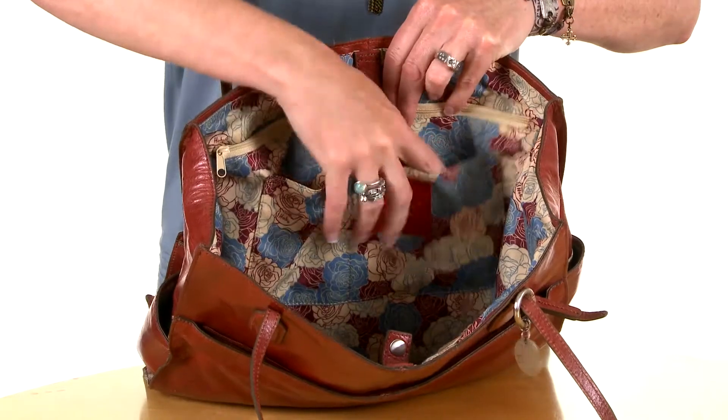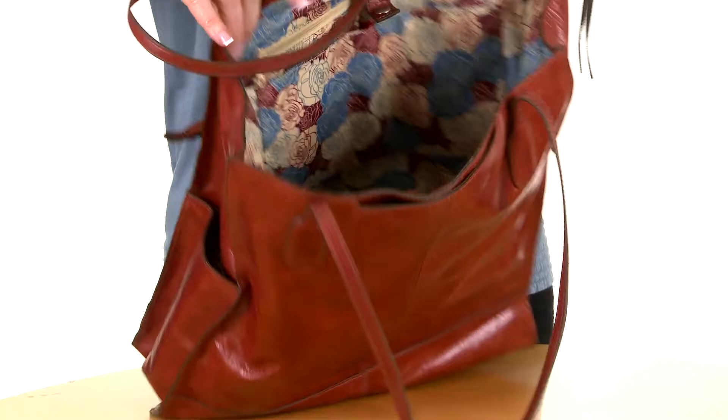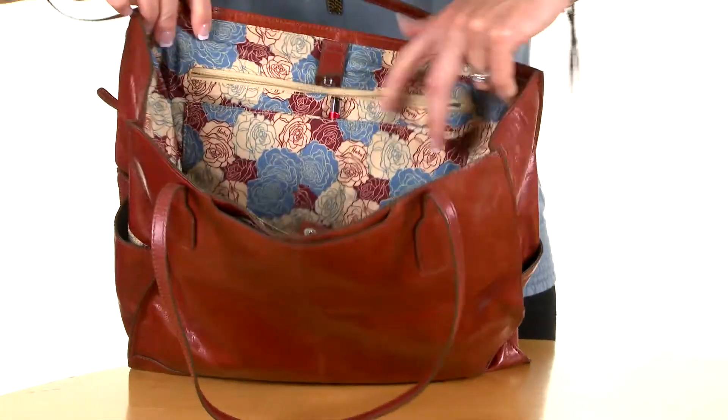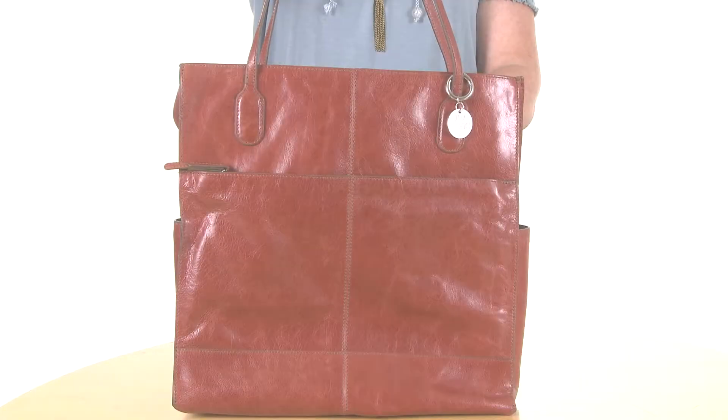Wall pockets make things easy to organize. There is another smaller zip pocket on the other side. Finley also features our Hobo signature foam pocket.